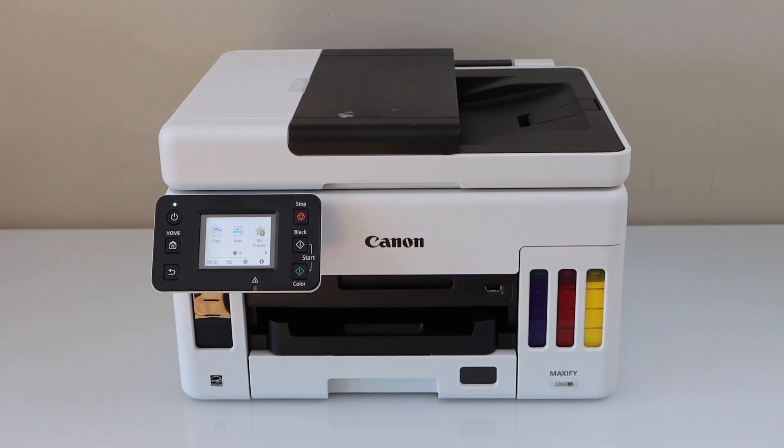In this video I'm going to show you how to do the Wi-Fi setup of your Canon Maxify GX6040 printer. We are going to connect it with the home or office Wi-Fi network using the display panel.